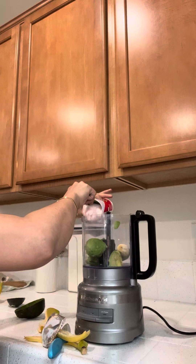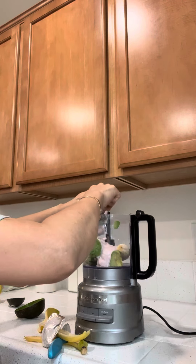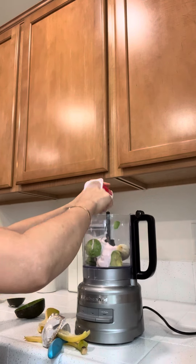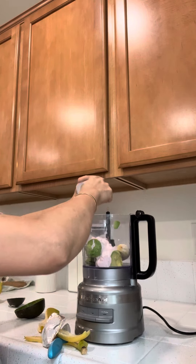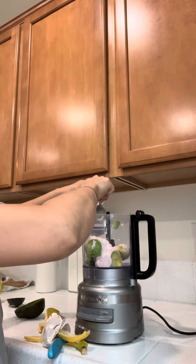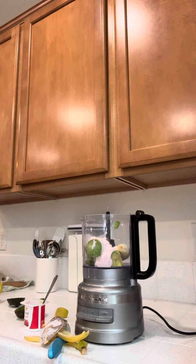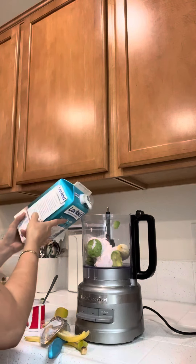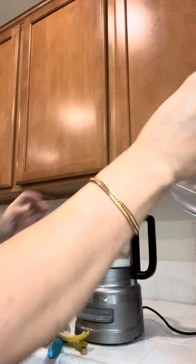Let's add in our yogurt, and then let's get some milk. I use one percent milk. And then let's start it.